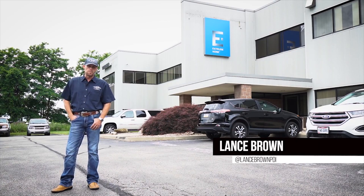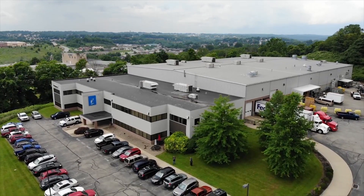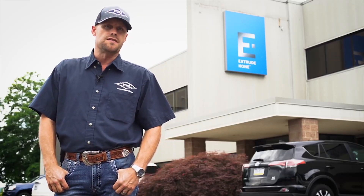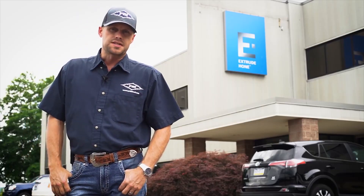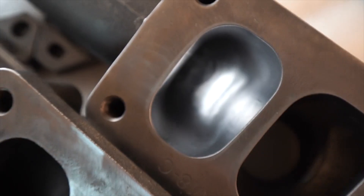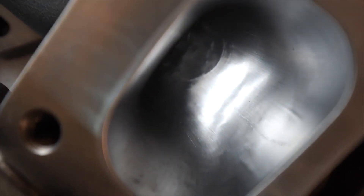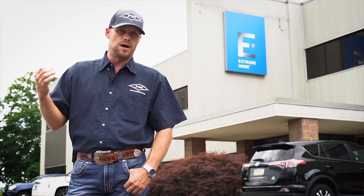Hey everyone, Lance Brown here with Performance Diesel Inc., PDI. We're here in Irwin, Pennsylvania at Extrude Hone. Today we're going to walk you through one of the finishing processes that goes into our exhaust manifolds. The process we will show you here today is abrasive flow machining — a very neat process that allows us to finish the insides of our exhaust manifolds, providing the smoothest, most efficient airflow possible.